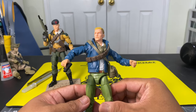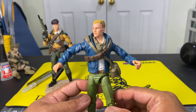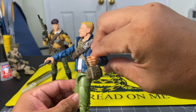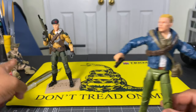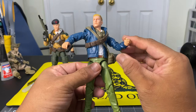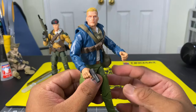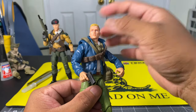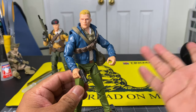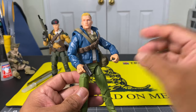Parts: the head comes from G.I. Joe Classified Series Duke. The scarf comes from Action Force or Volaverse. The bag also comes from that figure. The handsets on this action figure — I had to anatomically match those handsets with the size of the head so it won't look outrageous. Those come from my parts bin; I didn't tag them to a specific figure, so just loose parts.